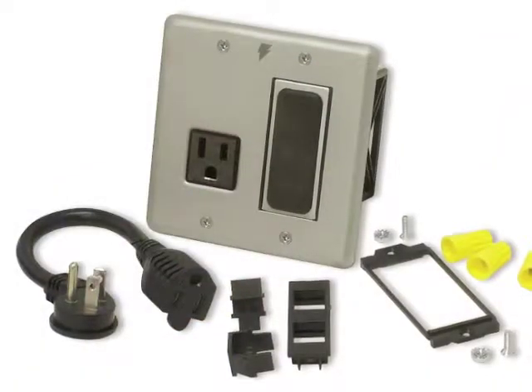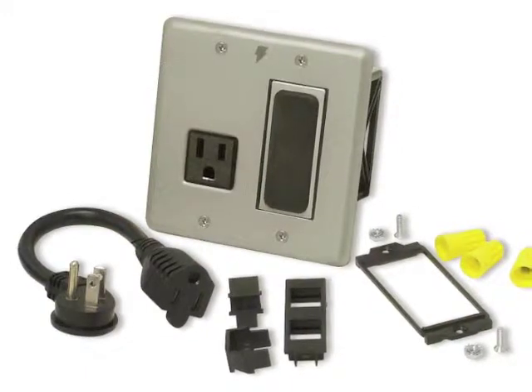Welcome to the MIW installation video. I'm Marshall Currier. Behind me is the MIW Surge. This is our in-wall surge protection solution, great for flat panel displays, front projectors, even subwoofers.